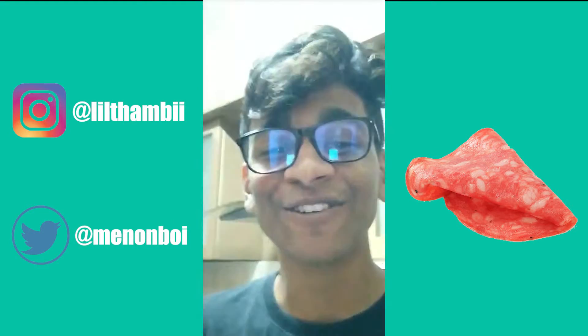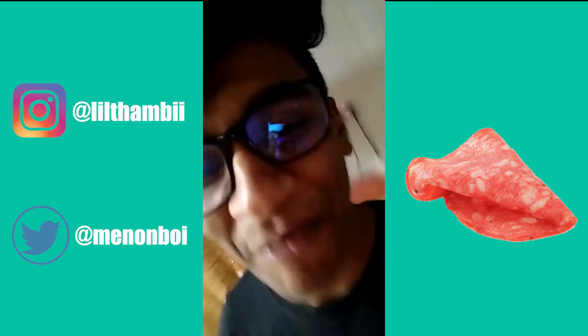Hey, what's up? Welcome to cooking with Ashwai. Step one is cooking with salami.